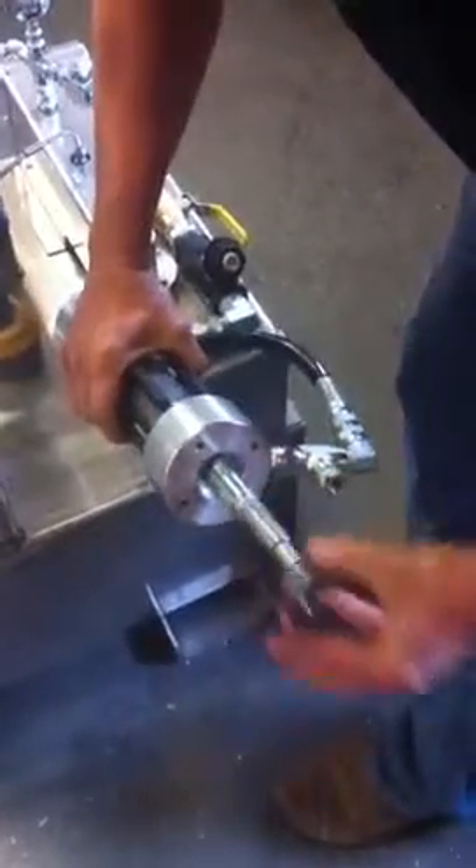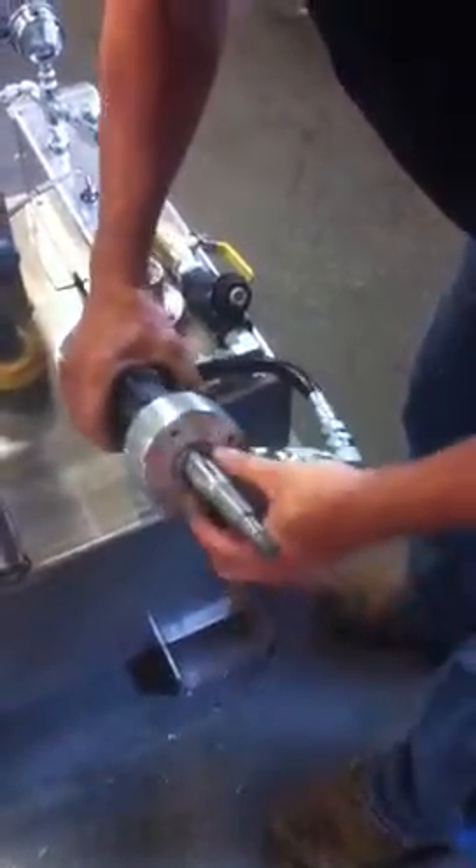Take the pump out. This is the upper. This is the seal. Just to show you, there is a washer in here that needs to be put in the same way you took it out.